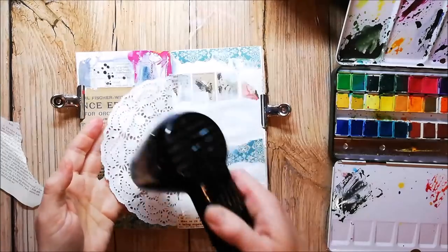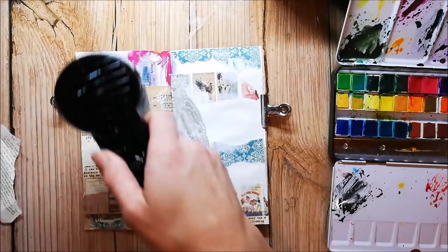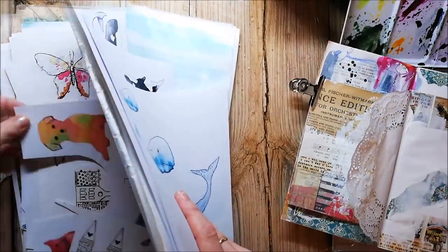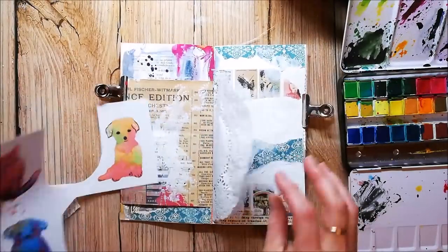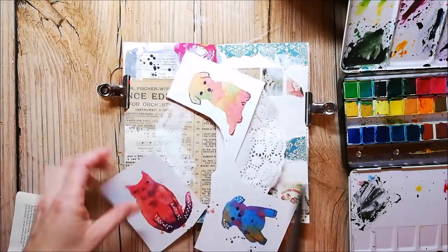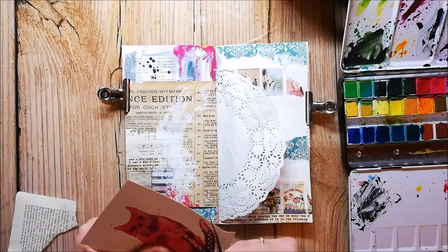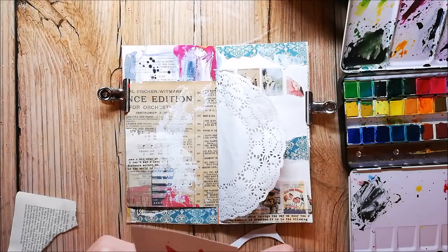I dry it immediately with my heat tool because I don't want to stick everything together. I pulled out some of my digital images — these are my own paintings and I made them into printables. I will link you up in the info box to a video where I make some butterfly printables. When you print them out on some kind of heavier paper they are perfect to use in your art journal or in your planner.